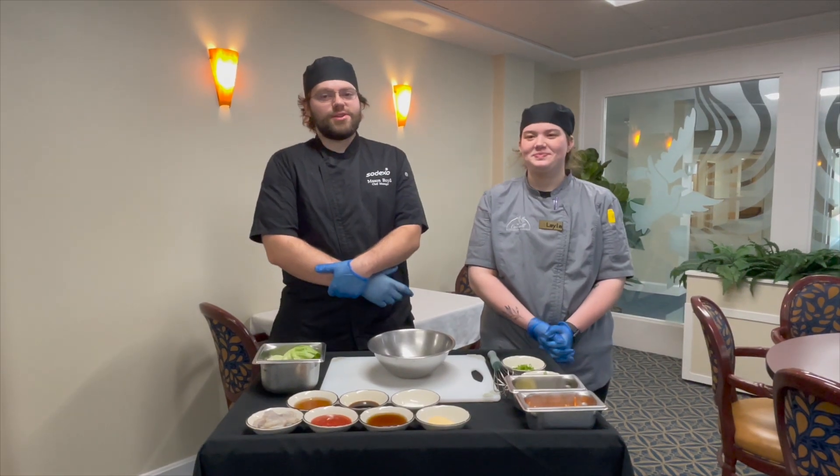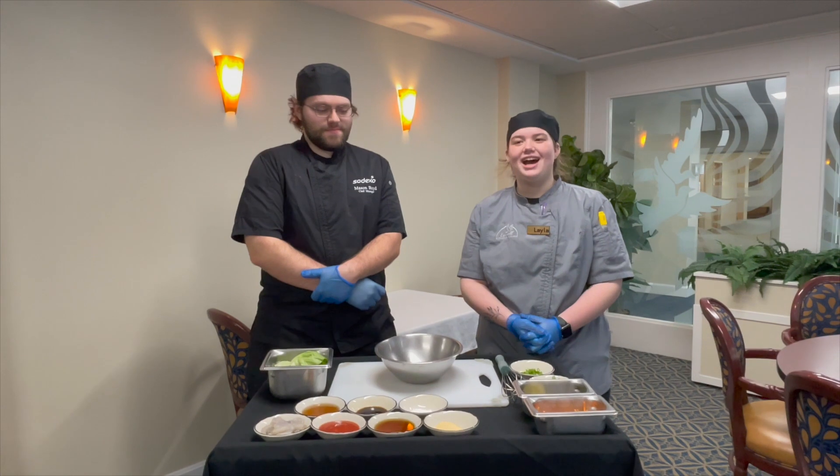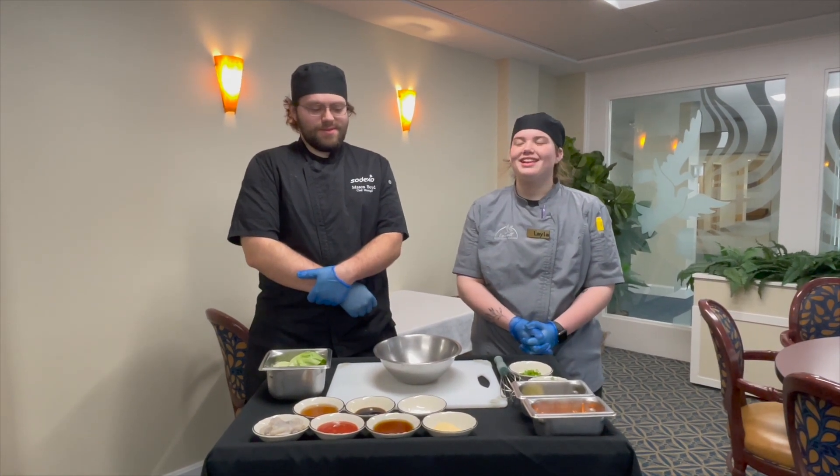Hi, welcome back to another video of what's cooking at Caralupin Village. My name is Mason. I'm Layla and today we're making Thai shrimp lettuce wraps.